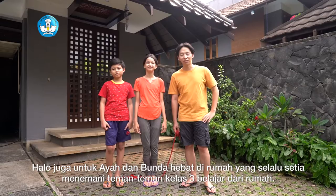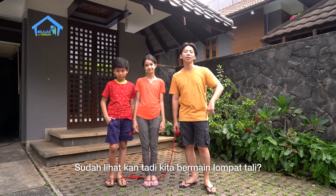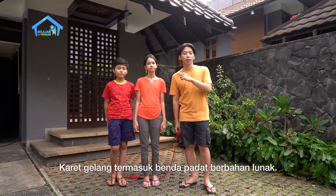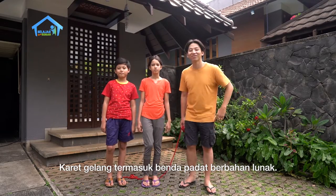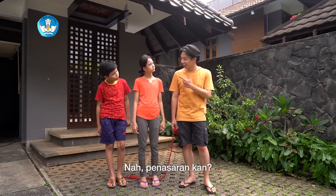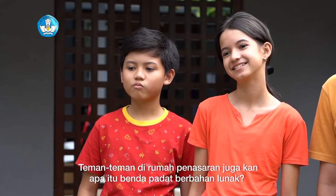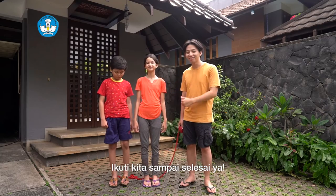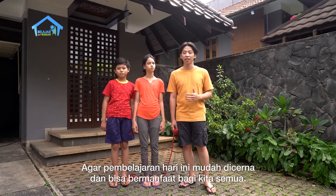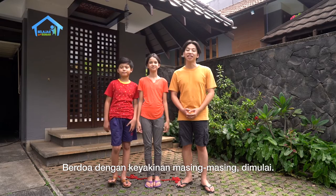Halo untuk ayah dan bunda hebat di rumah, yang selalu menemani teman-teman kelas 3 belajar dari rumah. Sudah lihat kan? Tadi kita bermain lompat tali. Talinya terbuat dari jalinan karet gelang. Karet gelang termasuk benda padat berbahan lunak. Benda padat berbahan lunak? Apa itu, Kak? Penasaran kan? Nah, teman-teman di rumah penasaran juga kan? Apa itu benda padat berbahan lunak? Ikuti kita sampai selesai ya. Tapi sebelum kita mulai belajar, kita berdoa dulu yuk, agar pembelajaran kita hari ini mudah dicerna dan juga bermanfaat untuk kita semua. Berdoa dengan keyakinan masing-masing, dimulai!